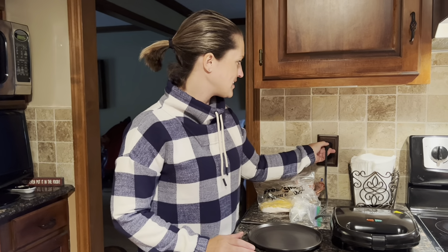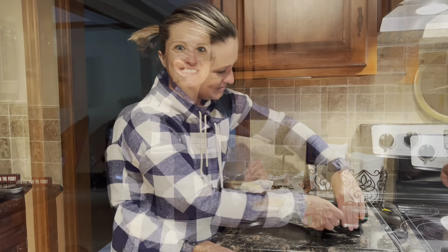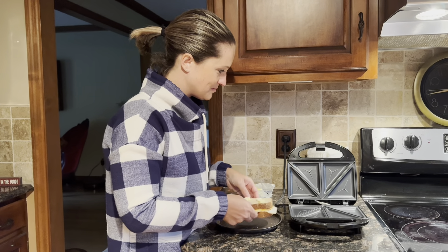We're going to go ahead and plug this in so it can heat up while I'm making my sandwich. The green indicator light will probably pop on before I'm done, but that's fine — it will wait until you're ready to use it. This sandwich maker presses sandwiches, grills omelets, and even crisps french toast, all in one product.